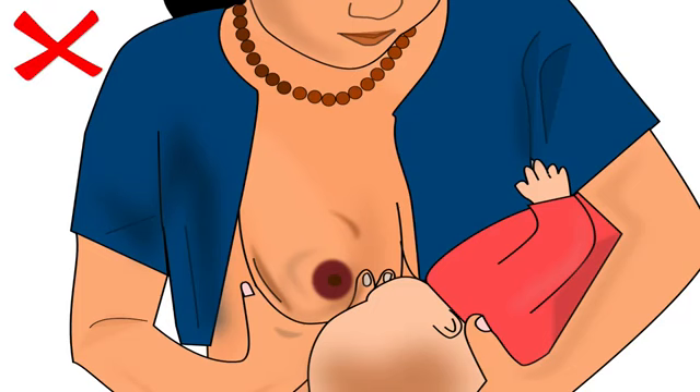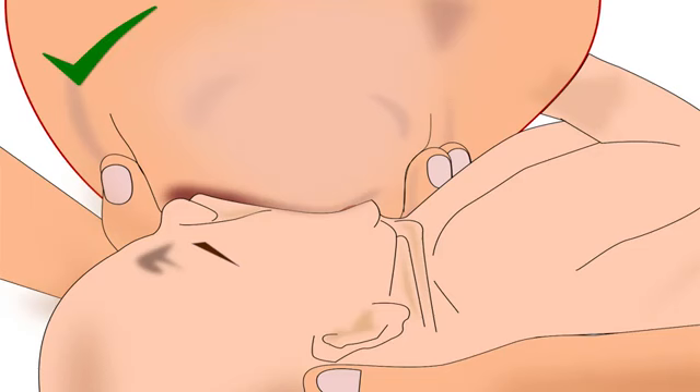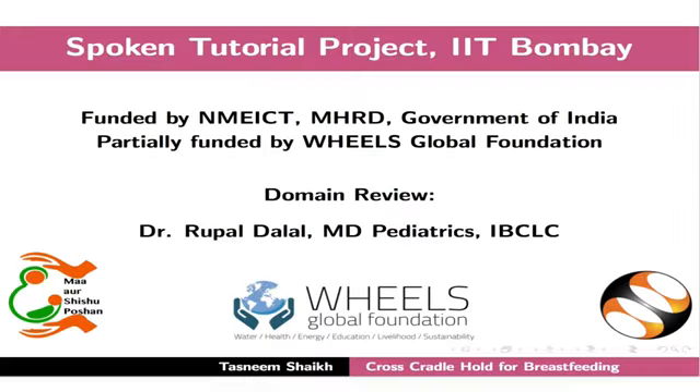Remember, never bring the breast to the baby by pushing it sideways towards the baby — always bring the baby to the breast. Now the baby is in cross-cradle hold and ready to latch on for breastfeeding. The correct latching technique is explained in another tutorial in the same series. Once the baby is latched on correctly and if the breast is not too heavy, mother should release her breast from her hand and bring her hand underneath the baby for support. In this position, mother should bring both her arms very close to her body to keep her comfortable during breastfeeding. This brings us to the end of this tutorial. Thank you for joining.